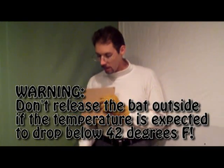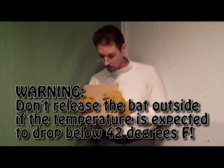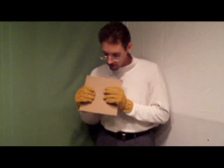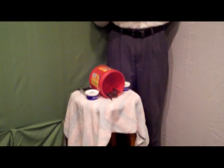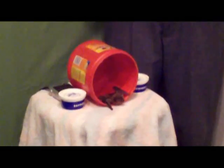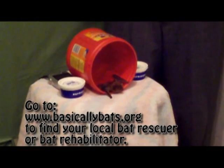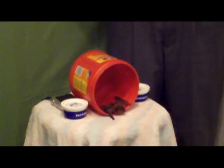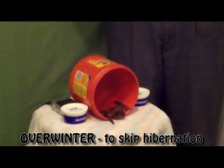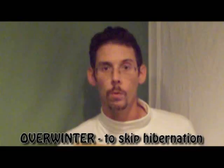Now if this were to happen during the middle of winter, such as during a blizzard in January for example, we would not perform this technique because the bat really should be in hibernation. And here we see the bat thinking about coming out. So if it was in the middle of winter, you would really need to call a bat rescuer or a bat rehabilitator, and they would have to overwinter the bat — which means it would put an end to its hibernation, they would speed up its metabolism, get it through to the spring, and then they would release it back into the wild. So that's what overwintering is.